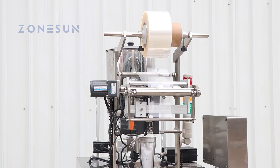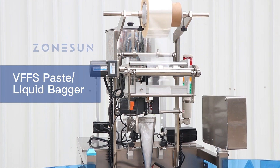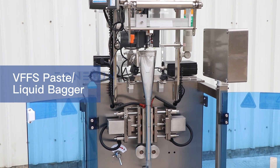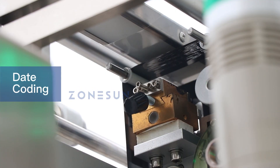This VFFS bagger is designed to fill and seal bags with paste or liquid products. It utilizes a servo motor driven rotor pump to accurately fill the bags with the desired amount of product. It also has a date coating function.